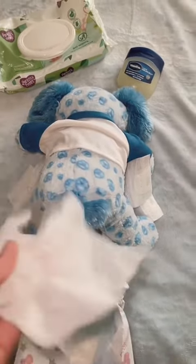Once you do this, you can proceed and take the dirty diaper off, take your wipe, and get all that done.